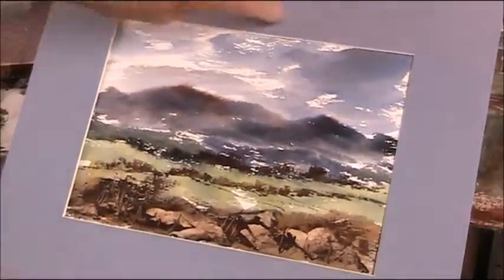I enjoy painting these sorts of things, so I hope you enjoyed that. Thanks for watching, goodbye.